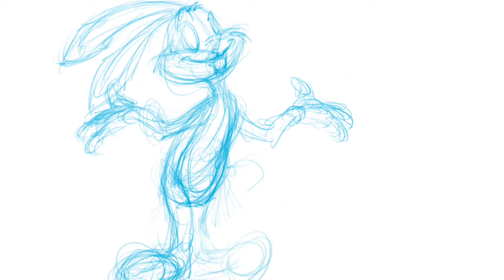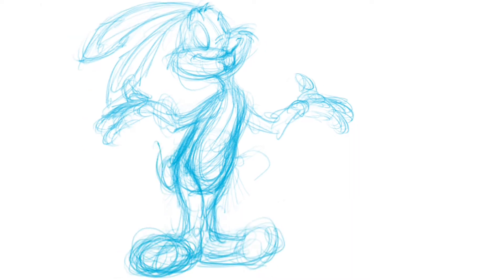The top of his head where his eyes are is going to be another oval. So you've got three ovals: two ovals in a V-shape and one big oval for the top of his head.